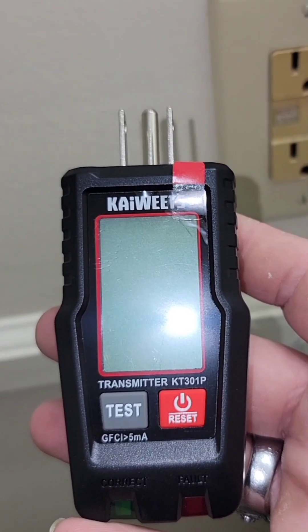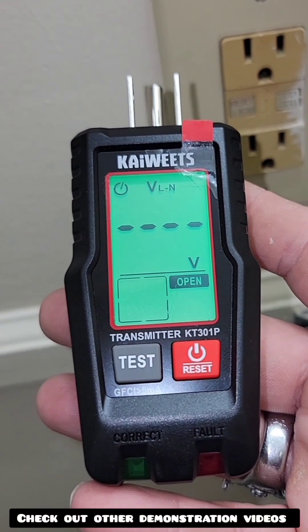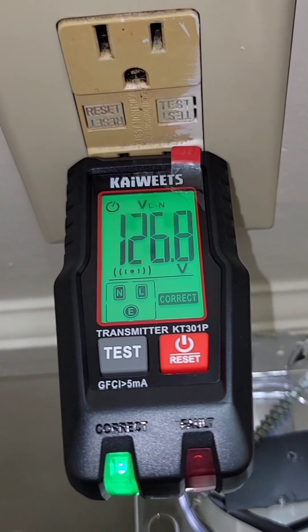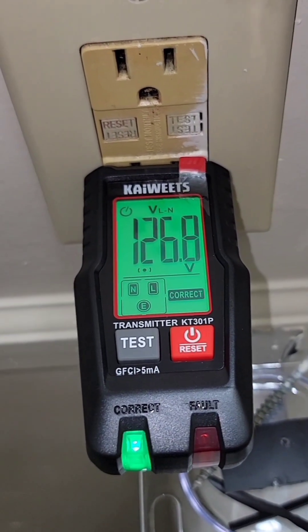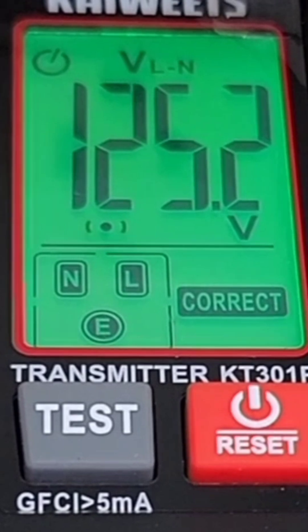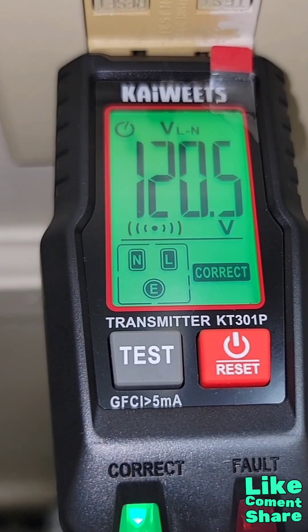Press the on or reset button for two seconds, then plug it into the receptacle. On the bottom, a green wiring status indicator light's going to come on, indicating that this is properly wired. Plus, a green screen will appear and you'll see the word 'correct' on that screen. You'll notice three little prong blocks on the lower left-hand side of the screen — this represents neutral, live, and ground — and your circuit voltage appears on the top of the screen.